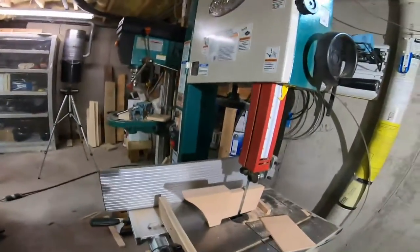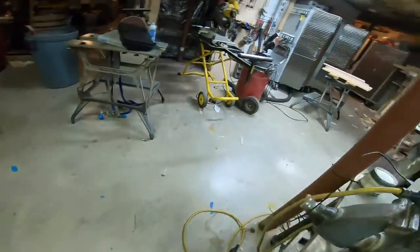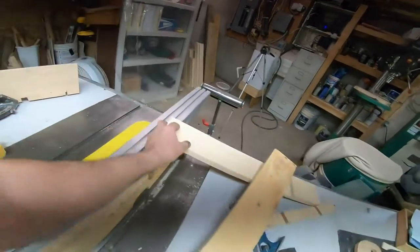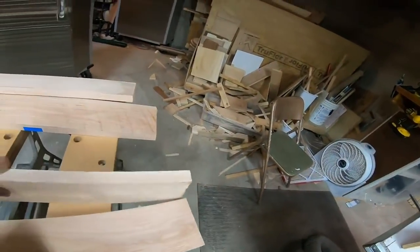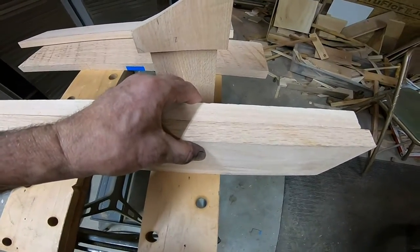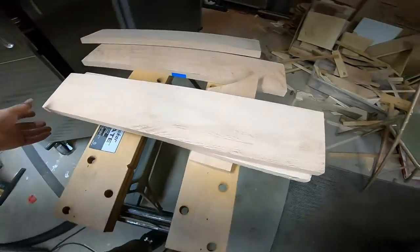Alright, so here we are — I got my tenons cut on the barrel supports. I had a stop block set up on my bandsaw and I got a nice long tenon. I did some testing on slot sizes and I got my dado blade set to the proper height. Rather than cutting a full mortise, I'm going to use the table saw and dado to the right width, encapsulate the supports, and come through about this much — this will be my foot on the bottom of the unit.